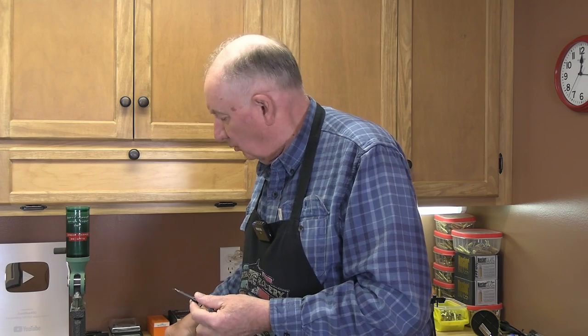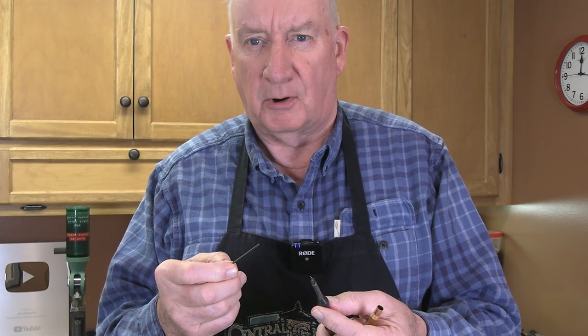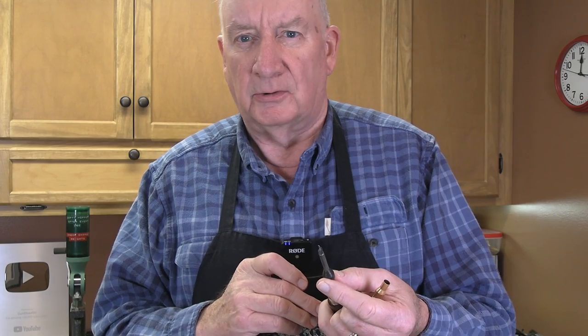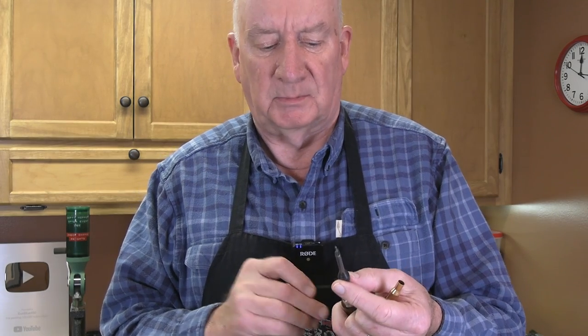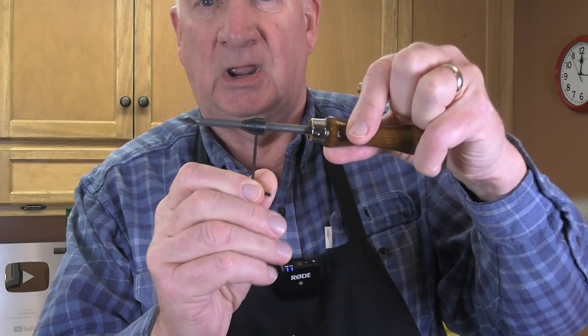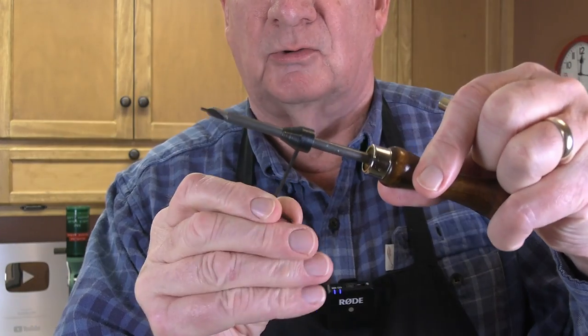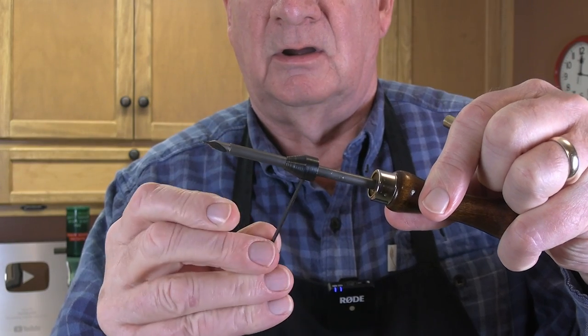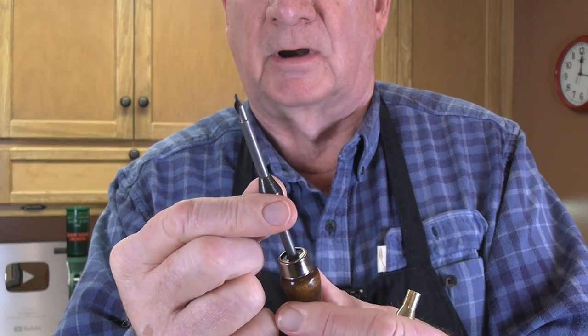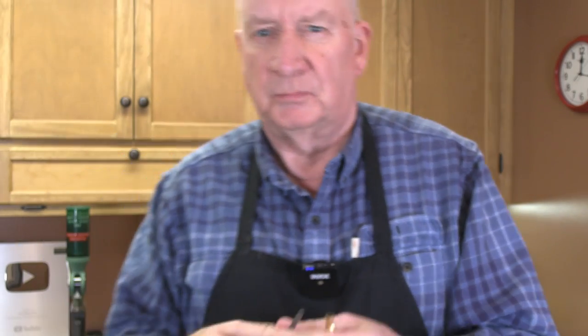The way this works is quite simple. You have to make sure each of the cases is the same length, because this tool requires that each case have exactly the same length. I'm just going to take my Allen wrench, loosen up this cone-shaped collar right here — this adjusts to the length of your cases.